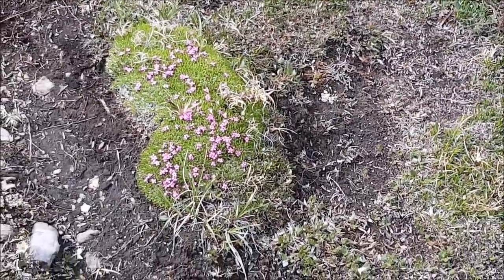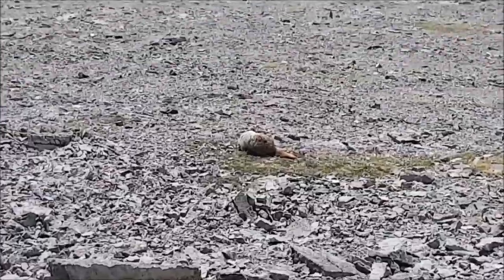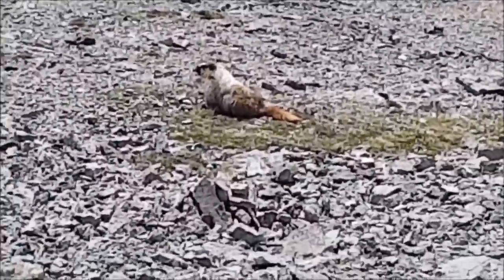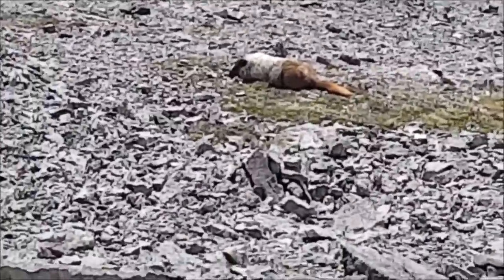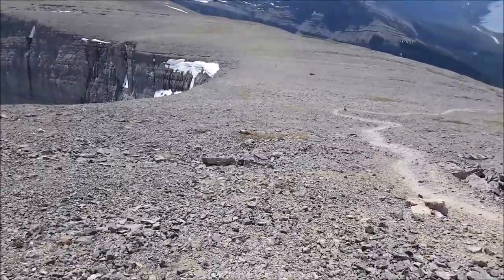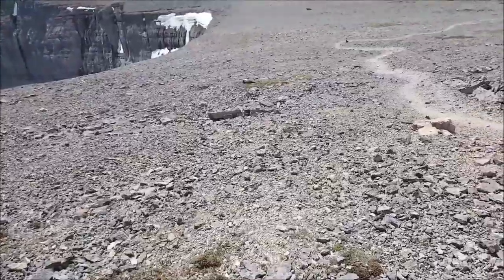Nice time of year for flowers at the top — three hours and fifteen minutes to get here. It just kind of drops away. Just out chillin' for a bit. He's up pretty high. Looks like it's just digging around in the grass over there.